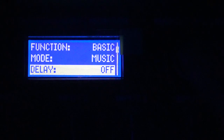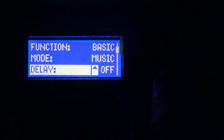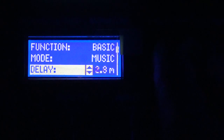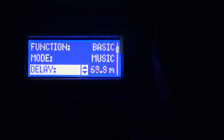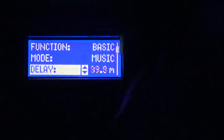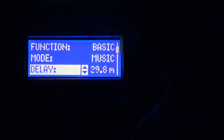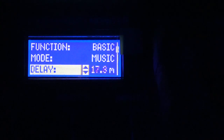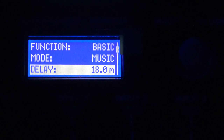The delay is off right now, but if you click on the knob you can start adjusting it. Each click is a tenth of a meter, a twentieth of a meter, a thirtieth, and so on — you just set it to wherever you want. In my case it was eighteen meters. Set it to eighteen and you're done. That's all there is to it.